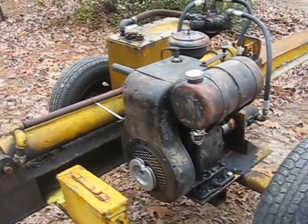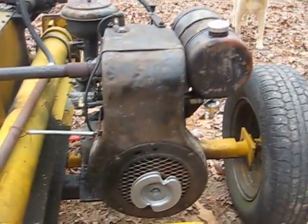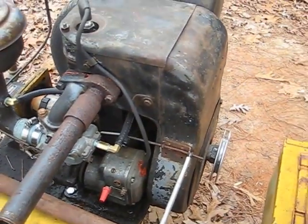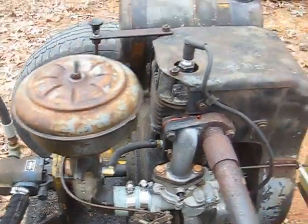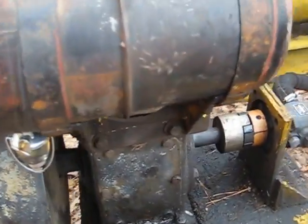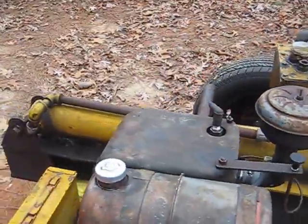Got an old Wisconsin AEH — I believe it could be a FHA series. Had to get the magneto points, condenser, and plug wire straightened out, cleaned up, and run. Rebuilt the carburetor and got a few missing parts — the float bowl was missing, along with a few bolts here and there. It's driving a little hydraulic pump for a log splitter. See if we can get it started up.